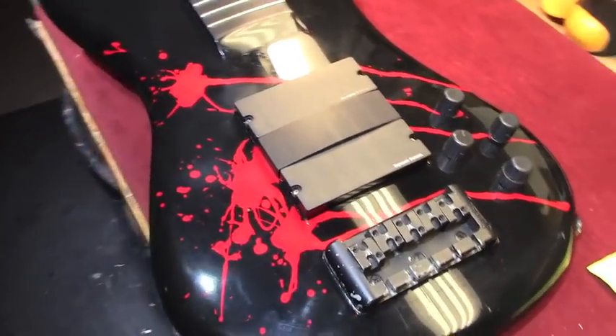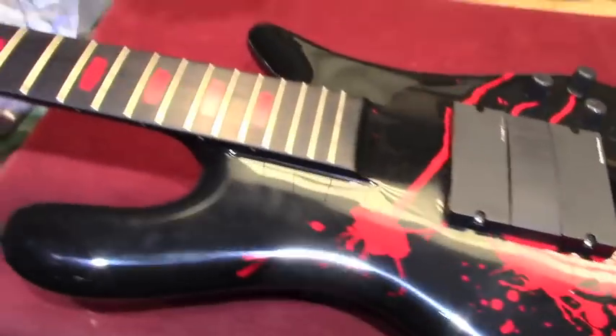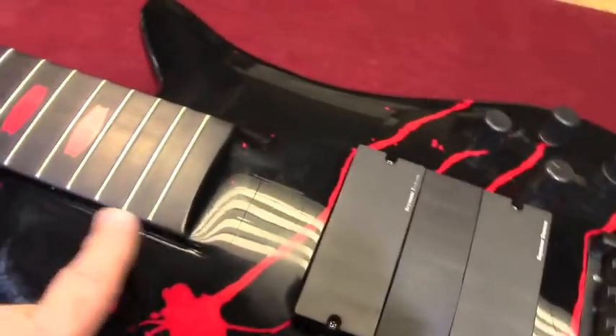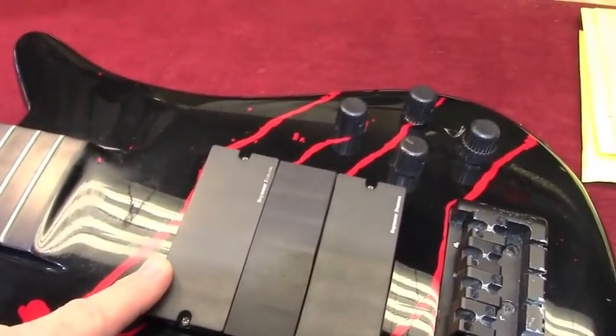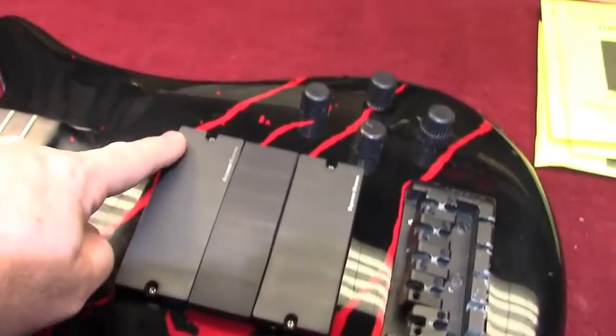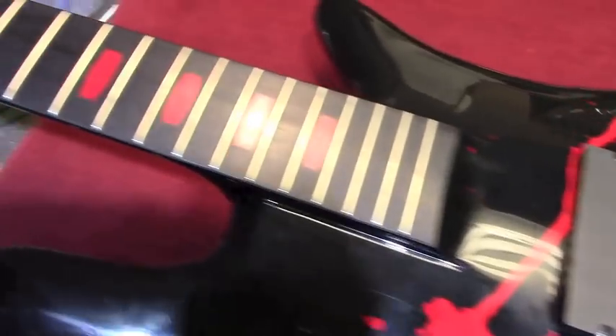This is the bass Alex has been using on all of the tracks so far. They have been using a G sharp tuning, with the lowest string on the 5-string bass being G sharp, then C sharp for the next string up, F sharp, B, and E on top. So that's quite a bit lower than standard.